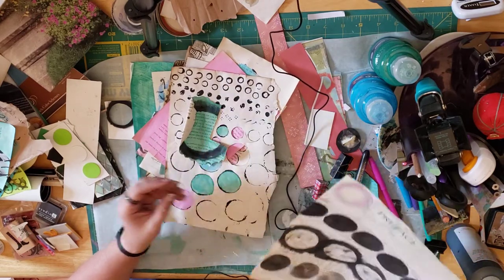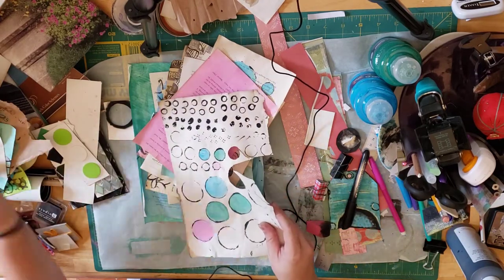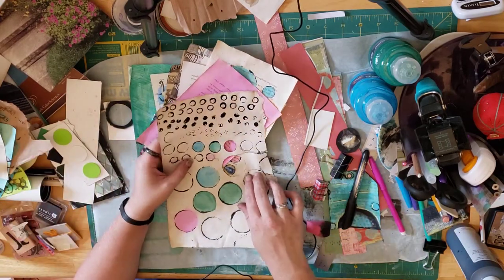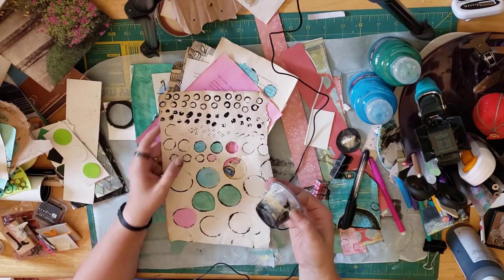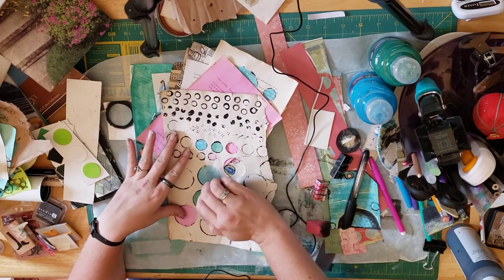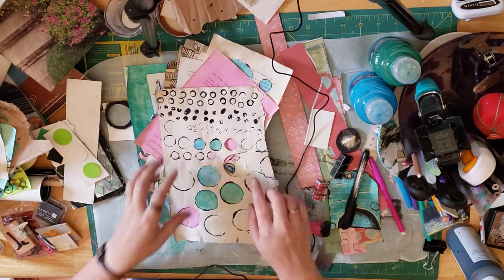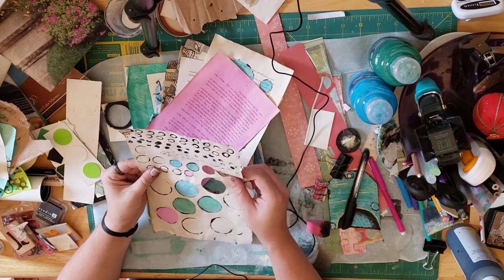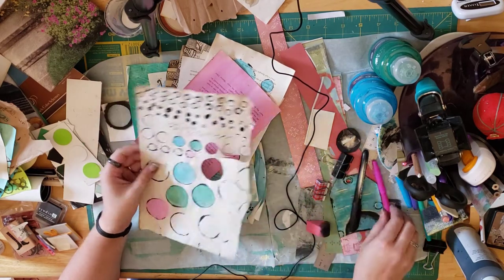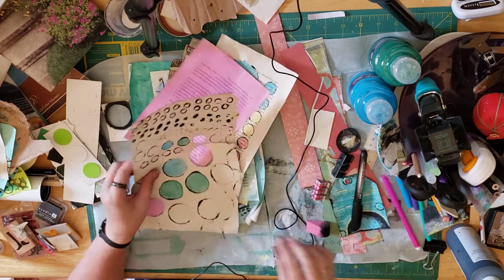These are more accents I've made — I just dipped the bottom of this in some paint and spun it, and used some other little stampy things I had lying around from markers, including the covers and the backs of the markers.